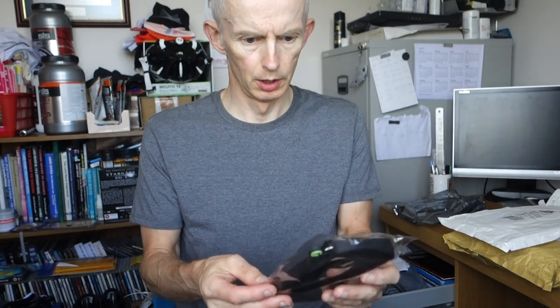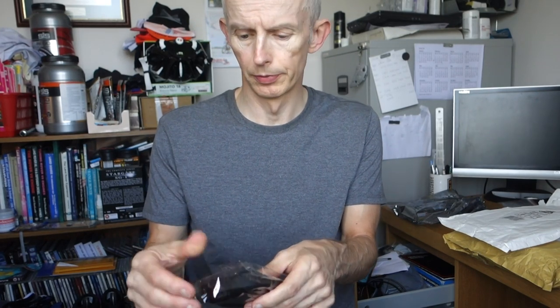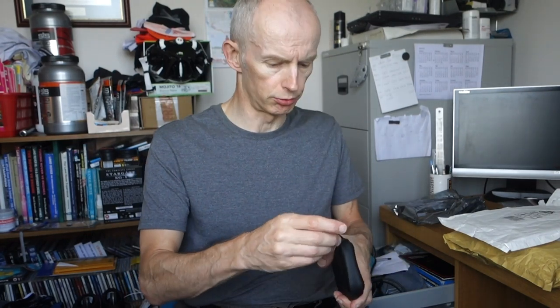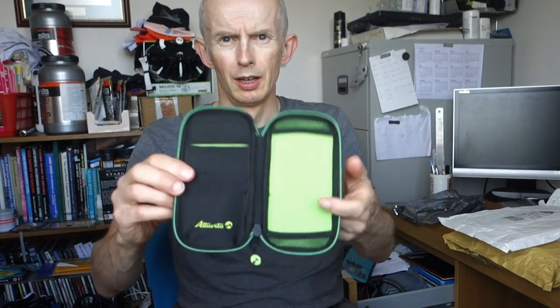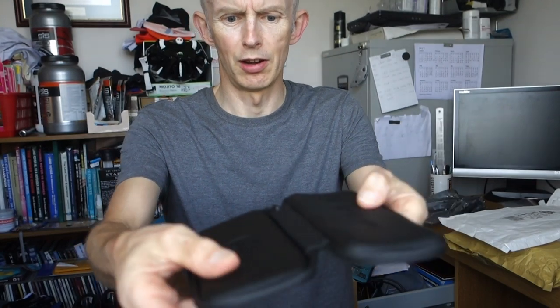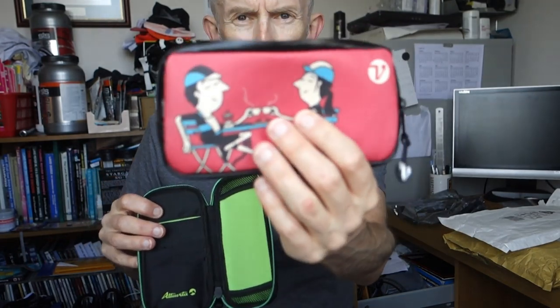This is the Alta Vita phone case. They contacted me and said did I want to try one, so they gave me a 100% off voucher — I just had to pay £2.50 postage and they sent me a free case to try. It's harder on the outside with a full zip. That's my Velo Pack One next to it, which is soft.